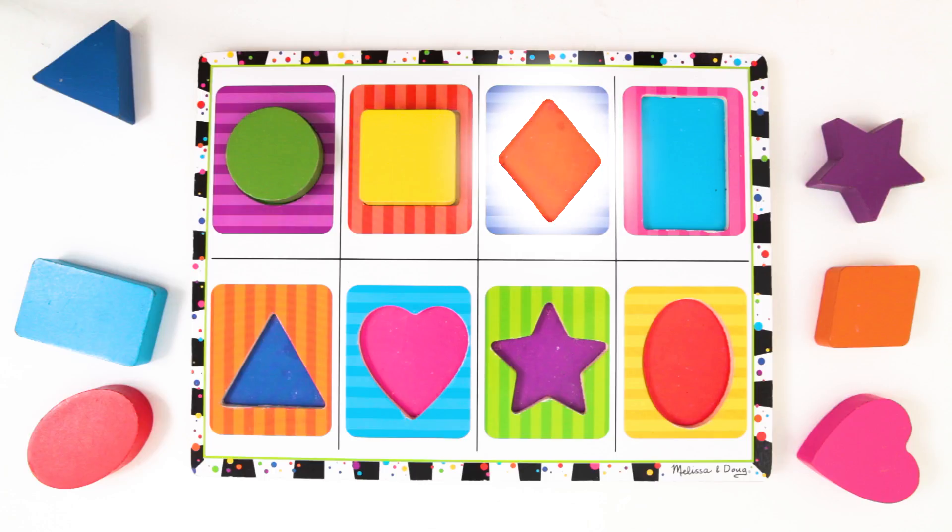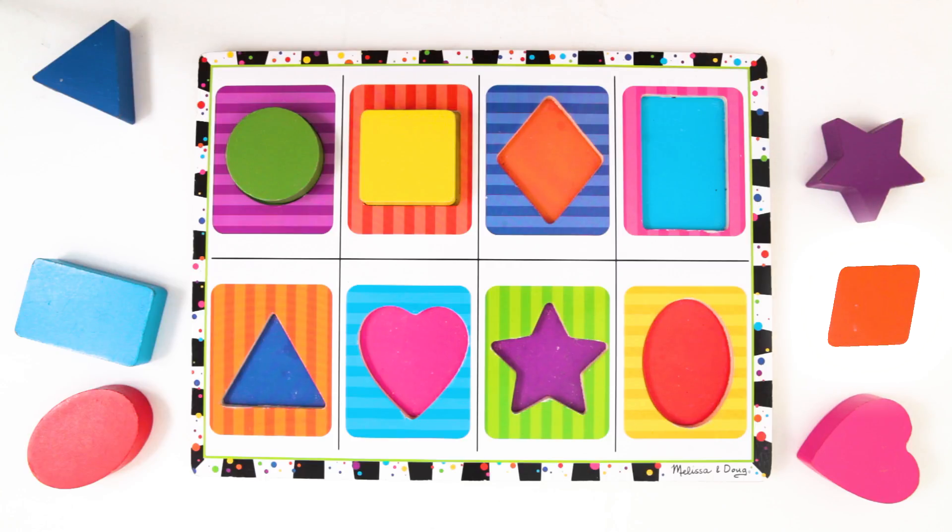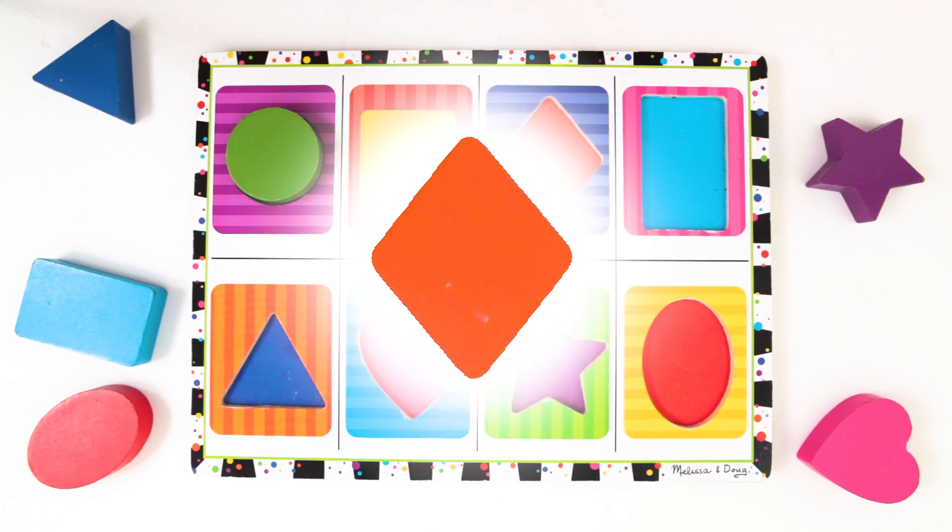The next shape is the diamond. Where is the diamond block? Ah, there it is! A diamond has four sides, like a square, but it stands on its points. This diamond is orange. Let's put it back.